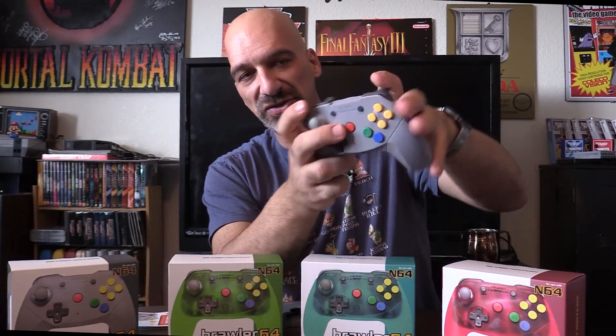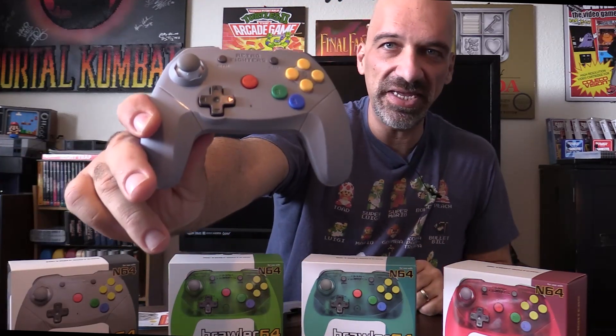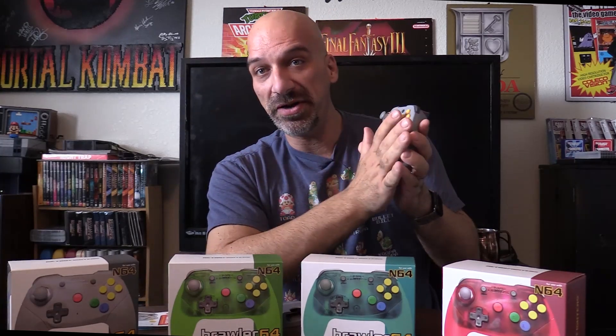They've updated the button layout: you still have the C buttons, B, A, and start. There's now a turbo button — like on a TurboGrafx-16 controller — so if you hold down B it'll continue hitting the action button repeatedly, and you can clear that. You also have four shoulder buttons now: R and L, and the Z button has been moved to a more modern position. You can see the controller is blinking because the system isn't on yet.